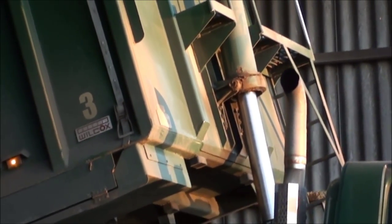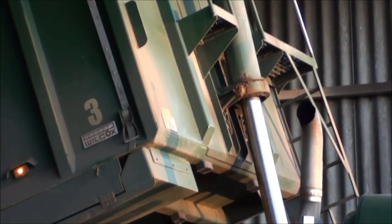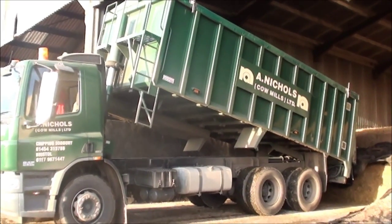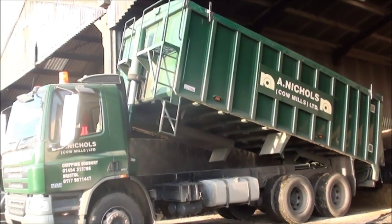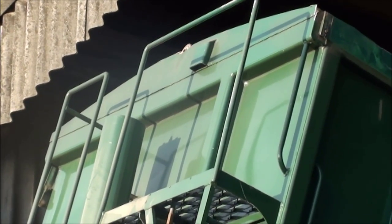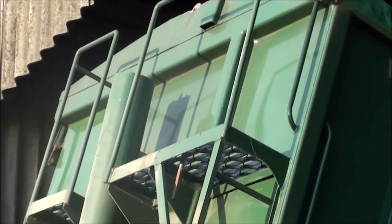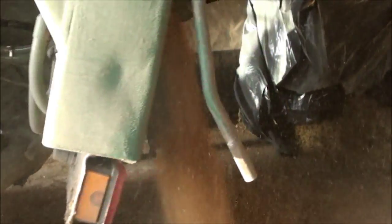I'm going to go ahead and put it in the middle of the meal. Whew, it's dusty.